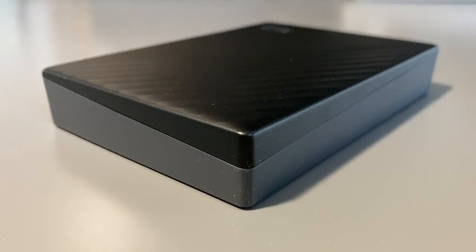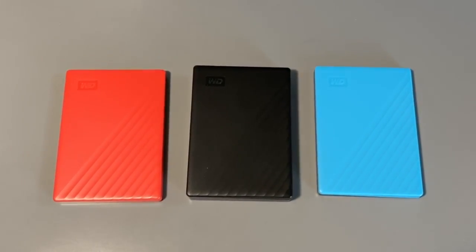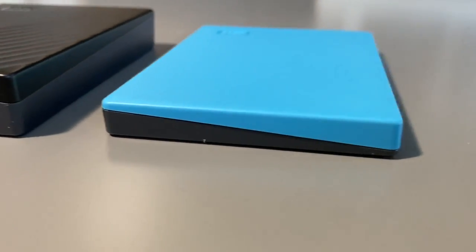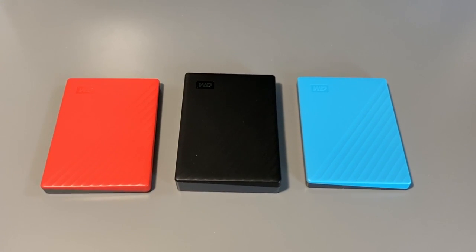The black one I have here is 4TB, and the red and blue are 2TB. The black one is noticeably thicker for the bigger storage, and this color scheme kind of reminds me of a Switch.